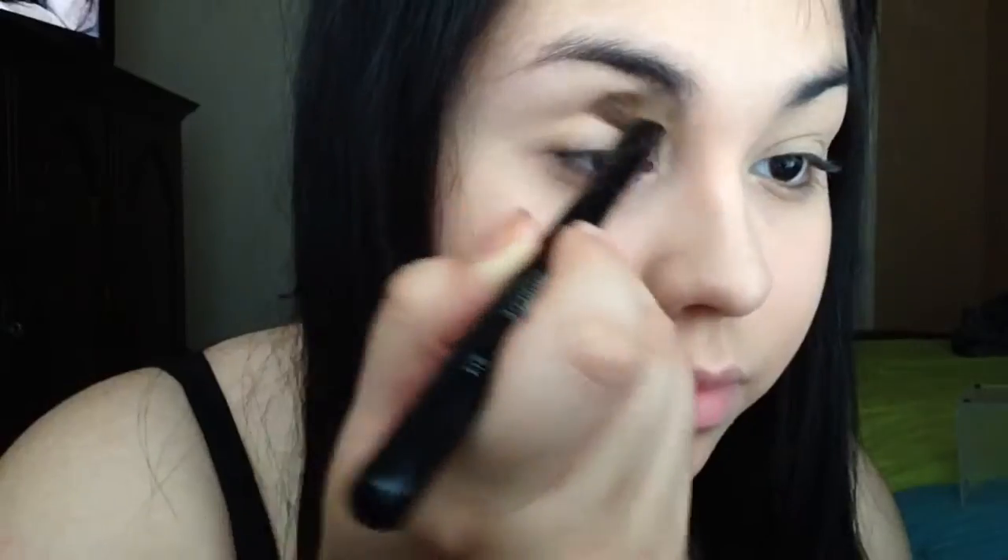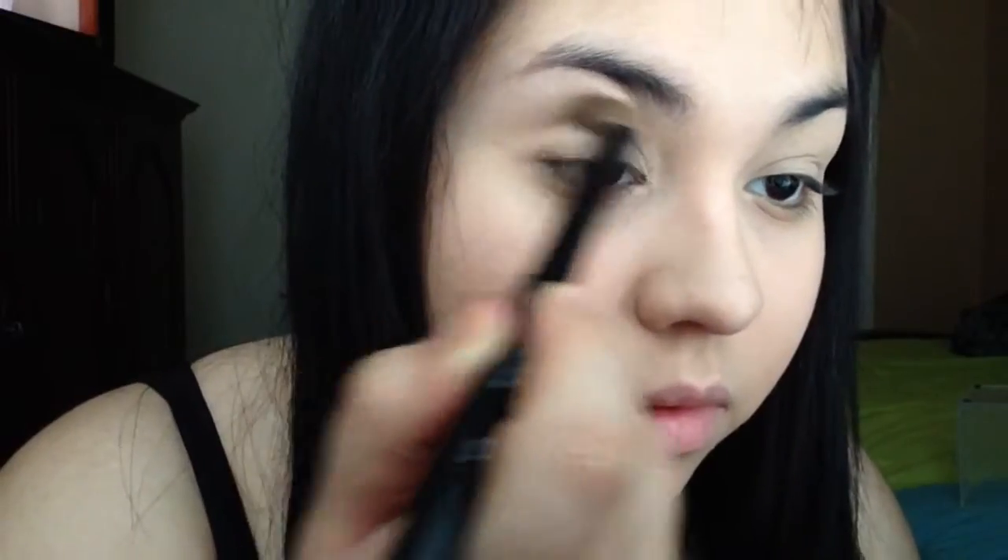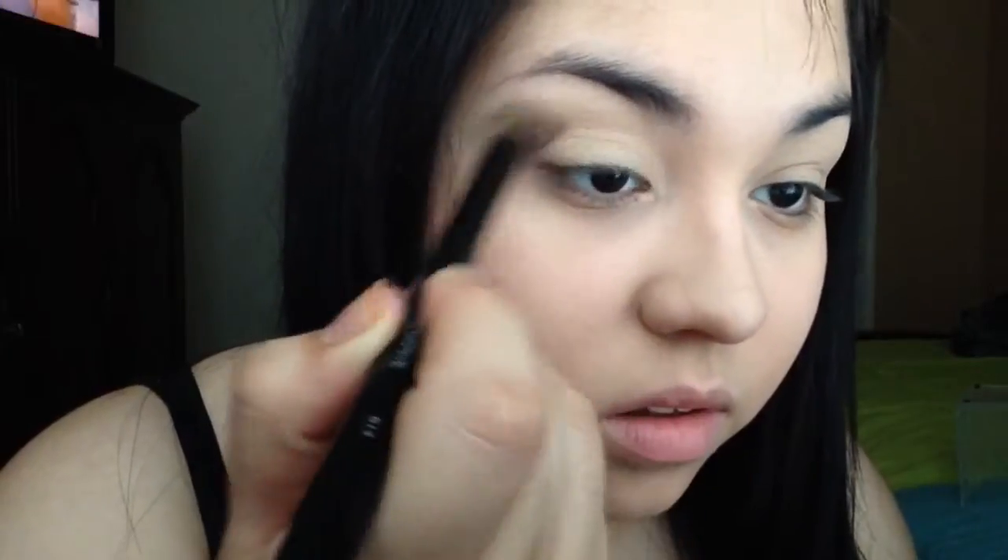I'm going to be taking this white color — y'all already know — putting that all over my lid just so all the other colors can blend out really well. Then I'm going to be taking this really peachy skin-tone color and putting that directly into the crease. That's going to act as our transition shade.